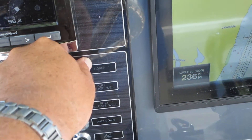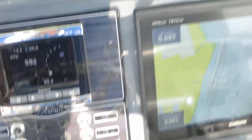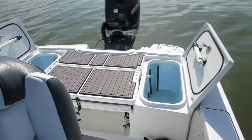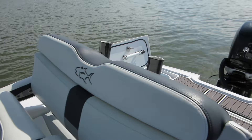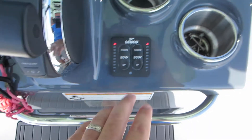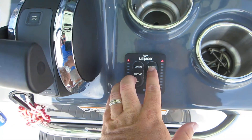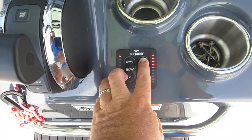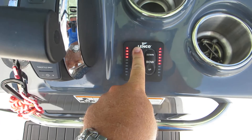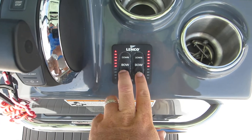And then you got your horn. Trim tabs — you got the Lenco trim tabs. Press down and they've got the LED indicator lights so you can see where they are. Same thing for the port tab, and then you go up.